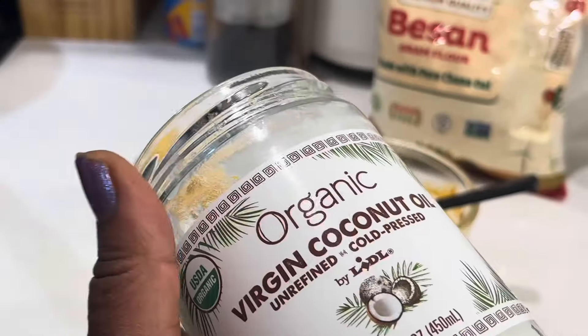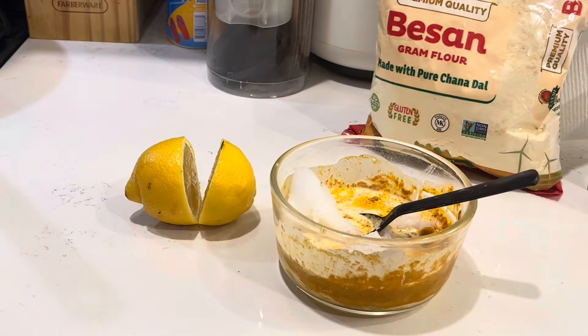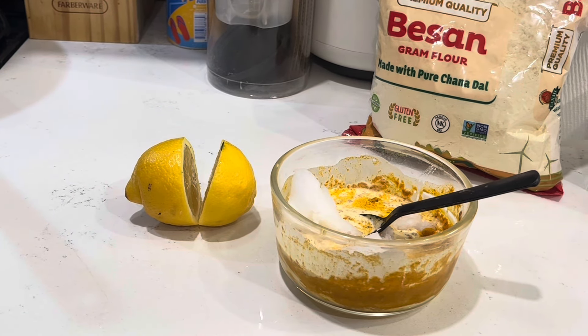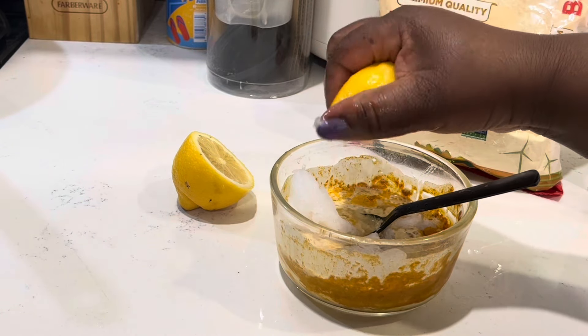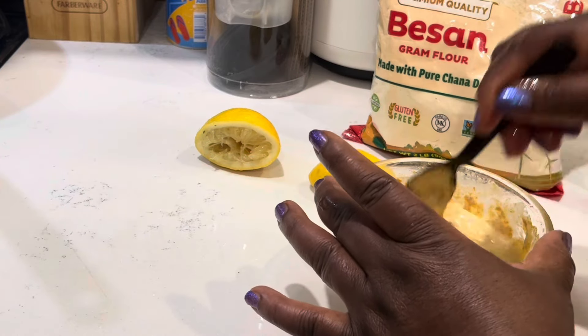Don't forget to add your coconut oil — you can also use almond oil, that'll be cool. Continue to mix it together, and we also add lemon juice. Mix everything together. I used one whole lemon, but you can use just half a lemon, that would be cool.